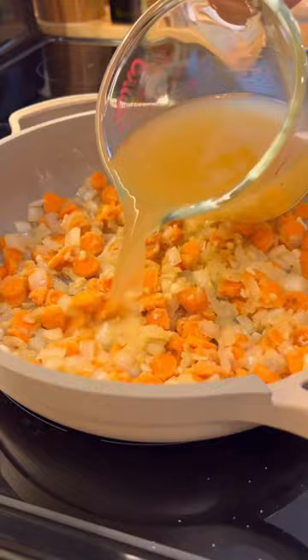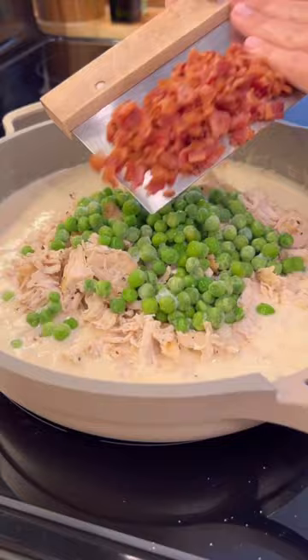Next, add cooked shredded chicken, frozen peas, the chopped bacon, and a few spices like sage and thyme.